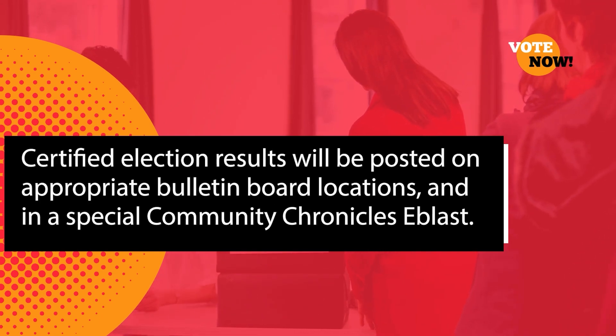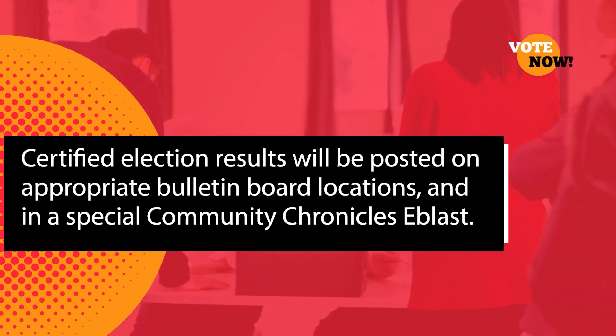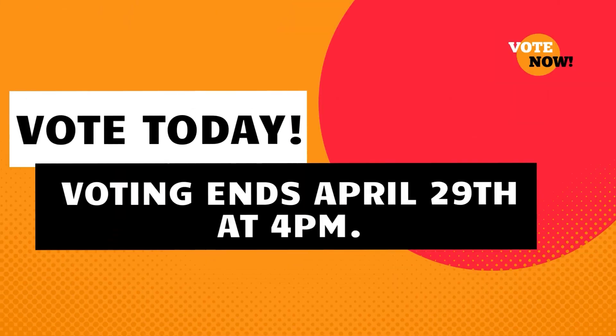Certified election results will be posted following the final count on the appropriate bulletin board locations and in a special Community Chronicles e-blast. Exercise your right to vote, but in doing so, make sure you fill out your ballot correctly to make your voice heard.